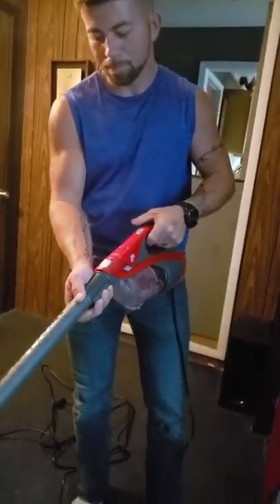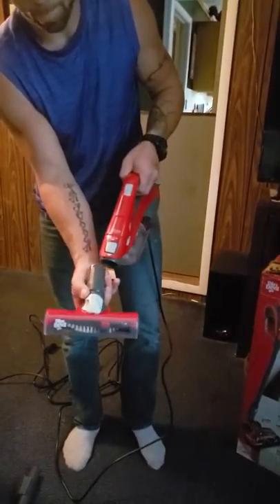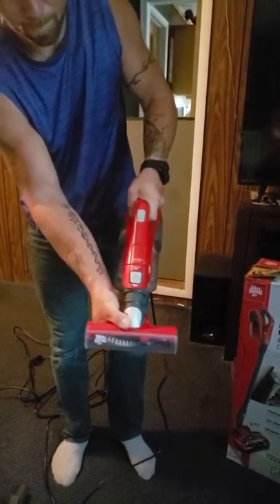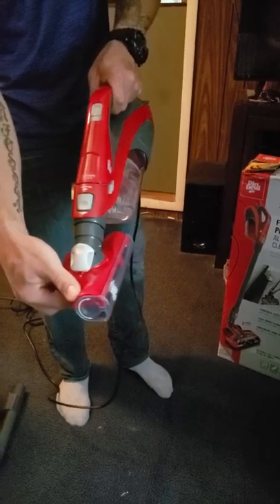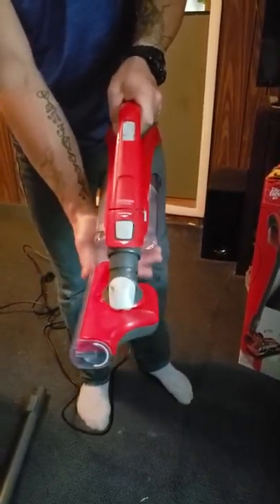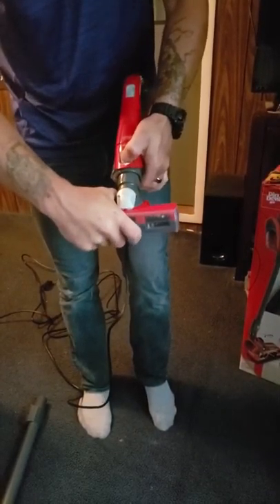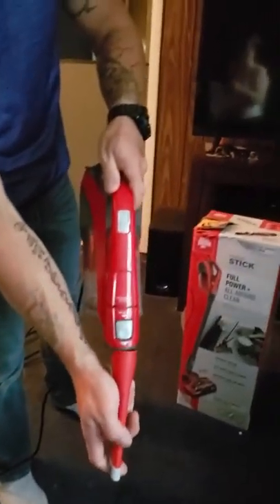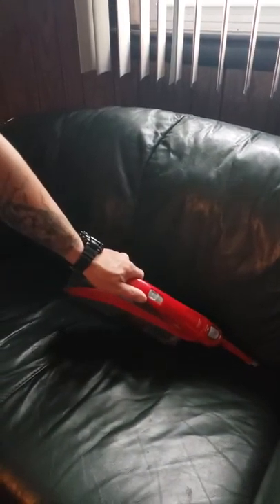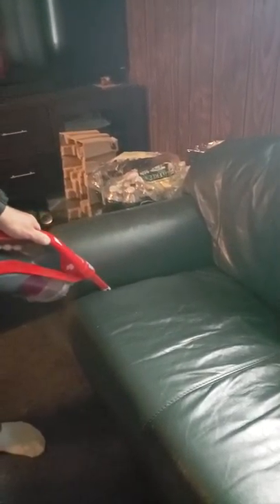And then when you attach it as a handheld vacuum, you can use that for your car and for stairs. It has an automatic locking swivel head that goes in many directions, which is also an awesome feature. You can also detach that and once again add the crevice tool without the power stick, all being attached the same way until you hear a click. You can use it on upholstery and into those small cracks — particularly handy for cars to get underneath the seats and pick up those crumbs that your kids leave behind.